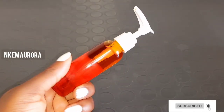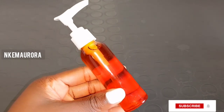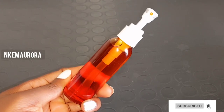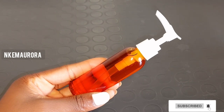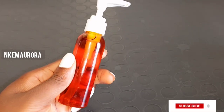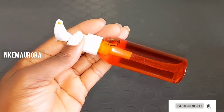Our next product is going to be tomato seed oil, which I made from scratch. It's very good to glow and brighten your skin in a natural way. Tomato oil has many benefits — it has antioxidants which help fight free radical damage and skin aging. The oil also helps to smooth dry and cracked skin.